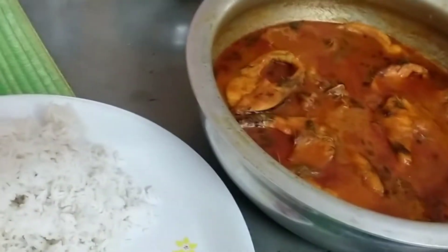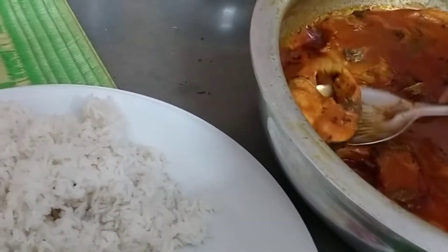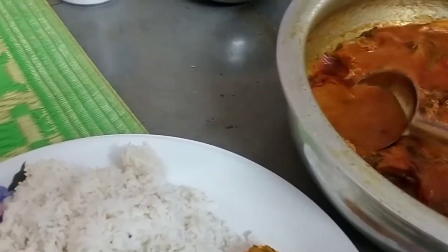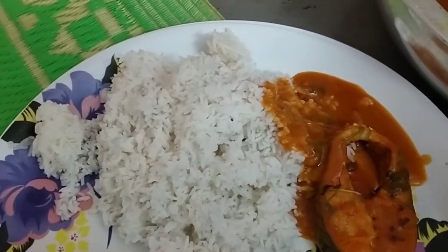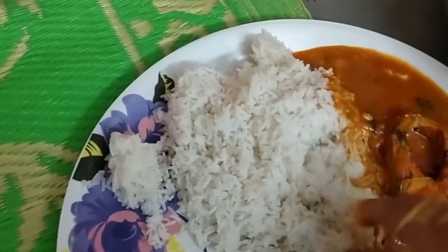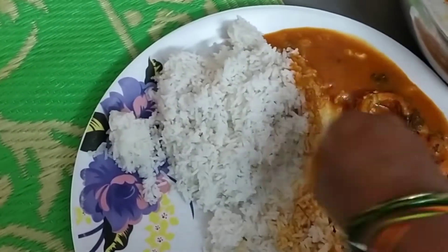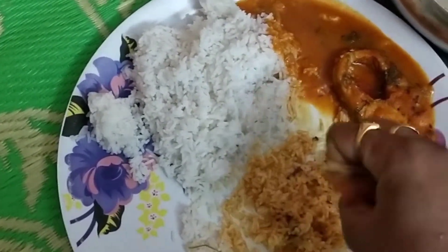This recipe is a very special recipe. I am going to try this recipe. It is very tasty and very simple. This recipe is for beginners. You can try this recipe perfectly.